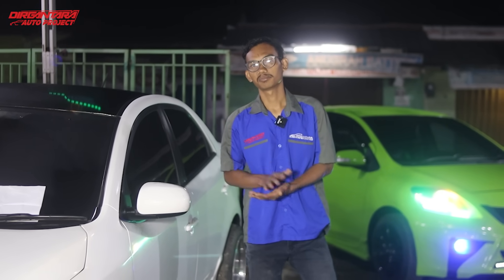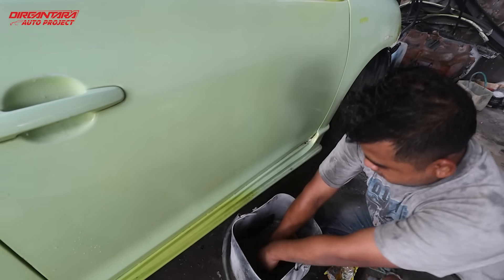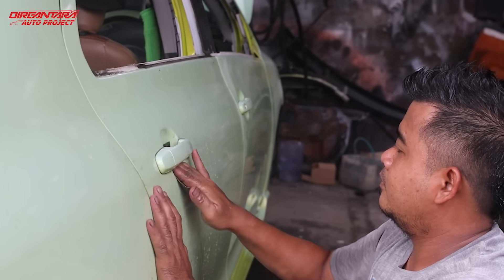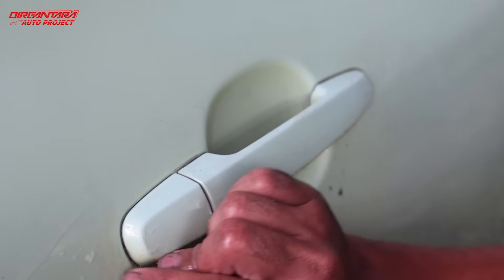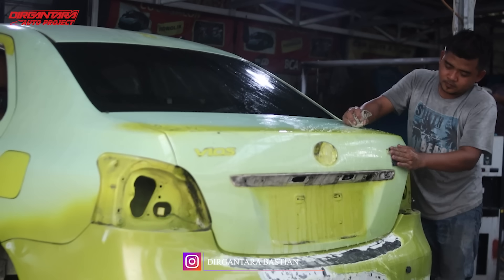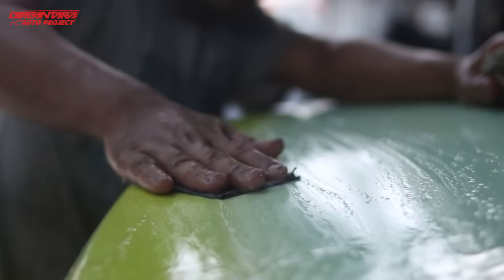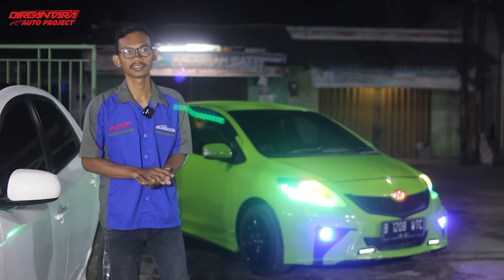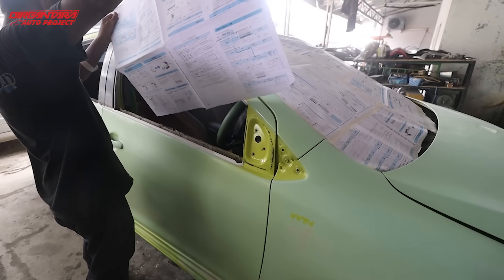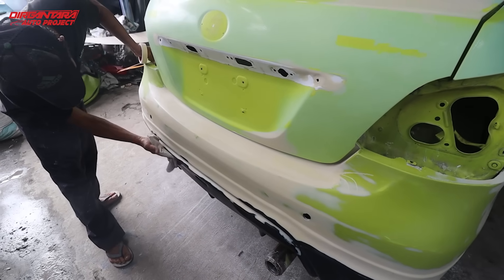Setelah kita lakukan pendempulan, kita amplas bagian dempul supaya halus dan rata, dan keseluruhan bodinya juga sudah kita amplas untuk menaikkan cat epoxy. Kita naikkan cat epoxy sekeliling supaya lapisan cat lama tidak ada lagi, supaya daya tahannya kuat, jadi kita cat epoxy di sekeliling keseluruhan.